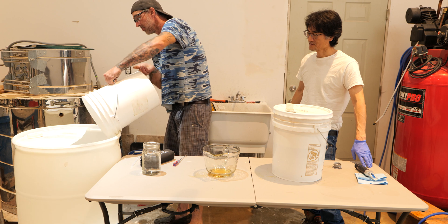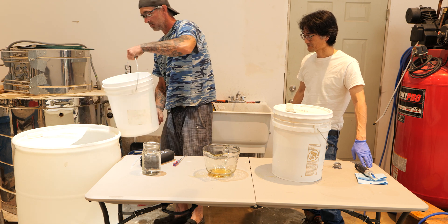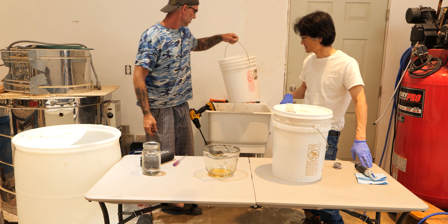That's about 18 gallons. So we did three batches.